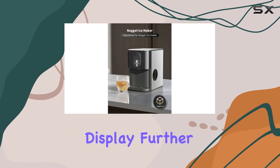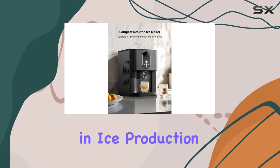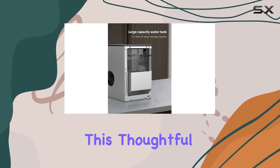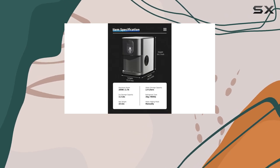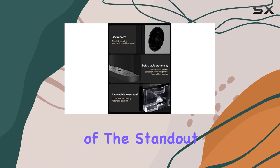The intuitive LED display further enhances the user experience. It eliminates the guesswork in ice production with clear indicators for low water levels and full ice buckets. This thoughtful feature ensures the machine's operation is as seamless as possible, allowing you to focus on enjoying your ice rather than managing the machine.